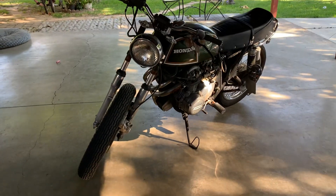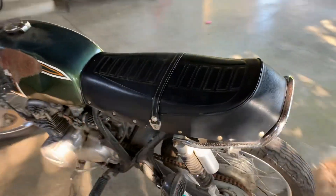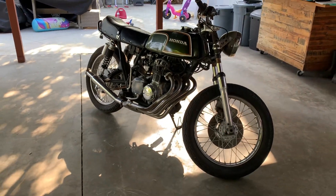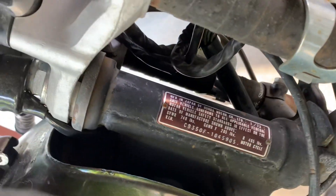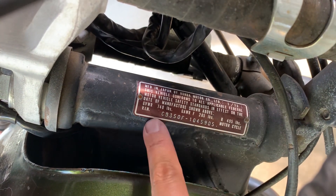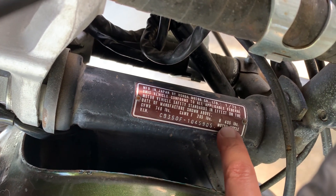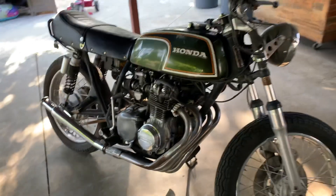We're at my family's house — you can see the 240Z parked out in the driveway. This is my 1973 Honda CB350F — let me check — yes, it's a '73. The CB350F model, and this is 100% made in Japan by Honda.